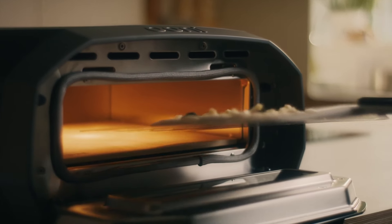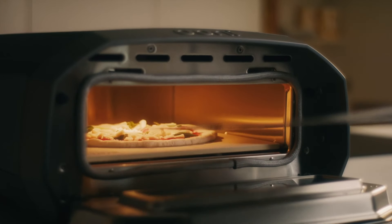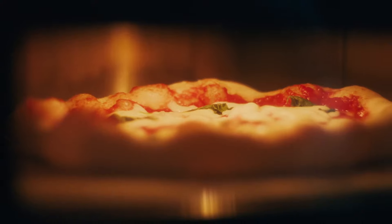Having a product capable of 450 degrees inside the home brings with it a certain amount of challenges. What we were able to do with Volt is add thermal insulation around the cooking cavity. We've also added an air gap that's actively air cooled with a fan, which helps keep touch temperatures of the oven within safe limits. We've also added an auto shut-off feature — if the oven doesn't detect that it's cooked anything for 45 minutes, it will turn itself off.